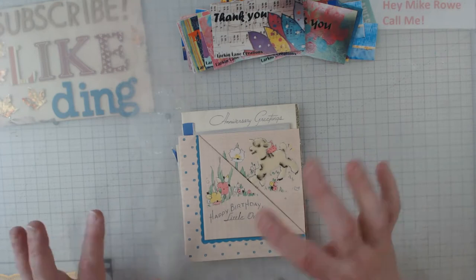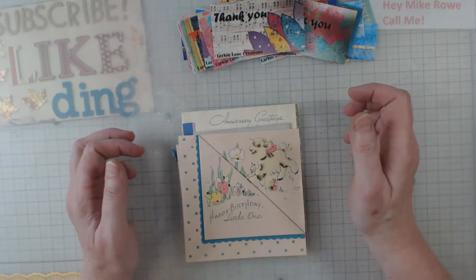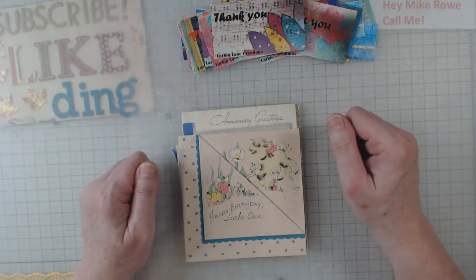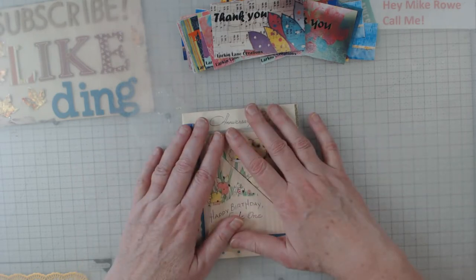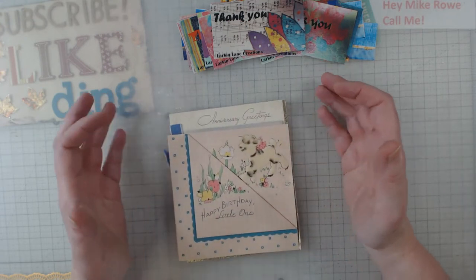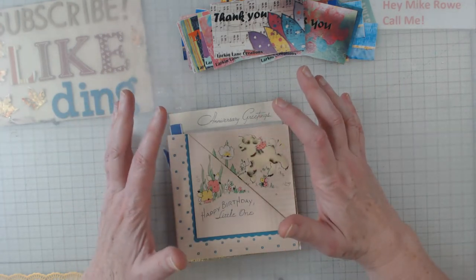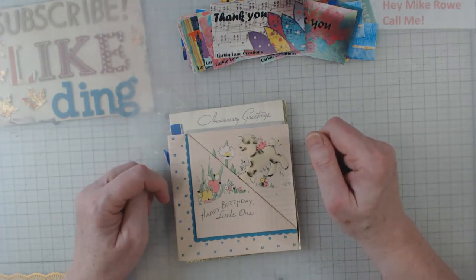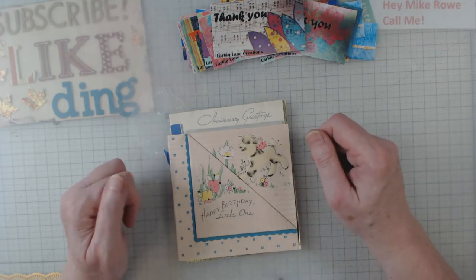Hey everyone, it's Elaine and welcome back to my channel. I'm sitting here in the Pinecone Cabin on a somewhat overcast day, so I thought I'd pop in and show you these cards. I got them from my friend Pat that lives in Ohio, and she told me I could borrow them. I thought they might give me some ideas, and they have given me some ideas for our journals.